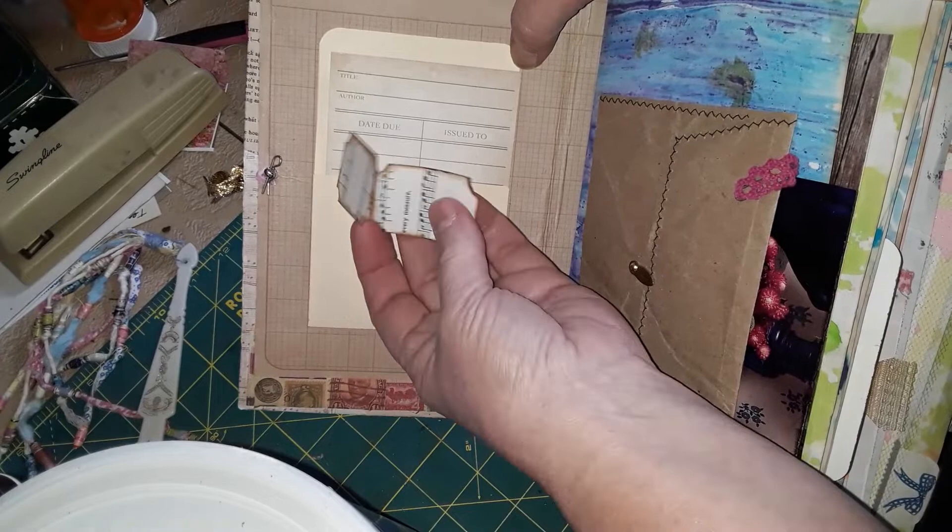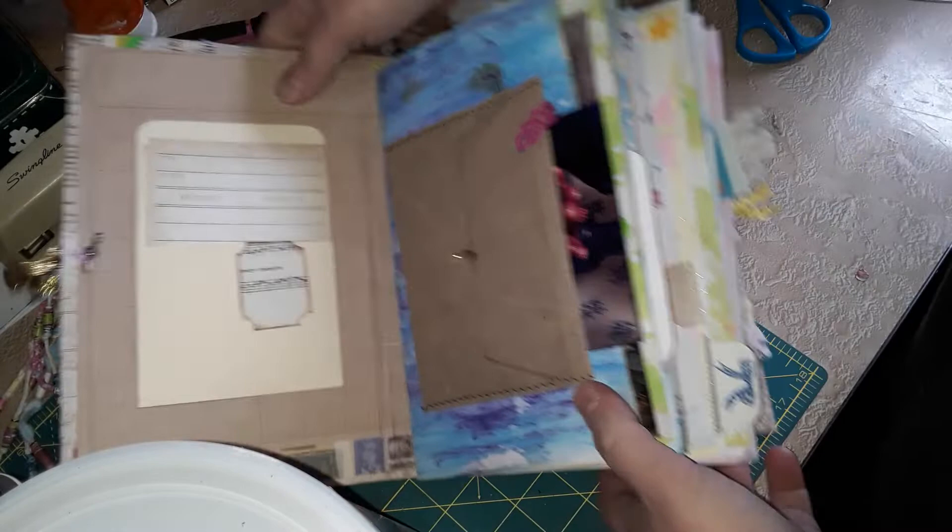And this is a homemade library pocket with a card and a couple of little homemade tickets that I made with just a paper punch — plain old-fashioned, make a hole punch. The first page here has a pocket.